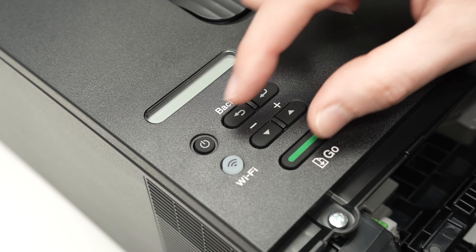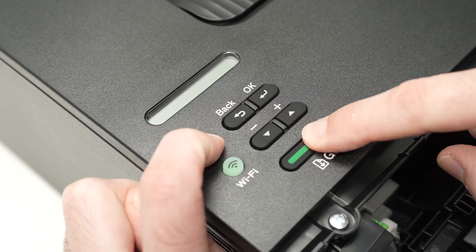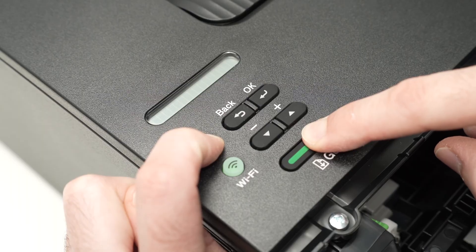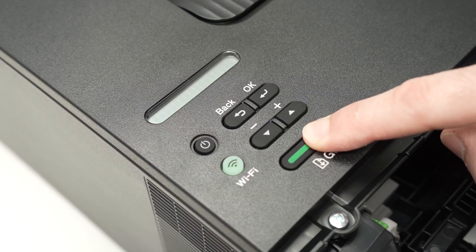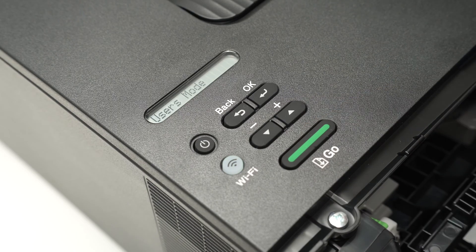Let me demonstrate — I'll use two fingers since it's easier to show. I keep both pressed for two seconds, then release the Power button, hold the Go button for three more seconds, then release it.